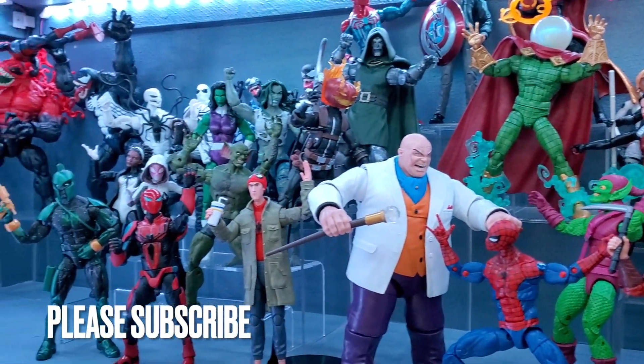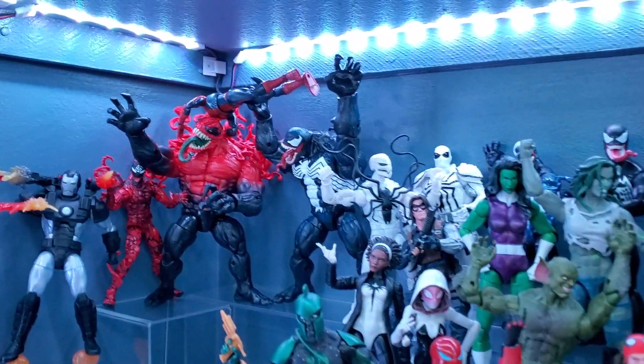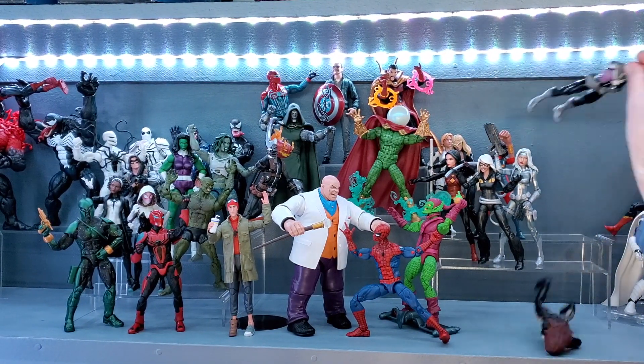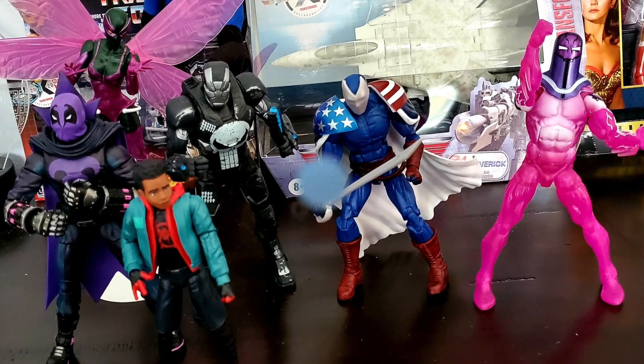I love having Spidey with his amazing villain centered as the highlight of this display. Let's separate out any cosmic figures, then move the remaining figures over to the left side near the Venom section, along with a couple new additions I have here on my desk.